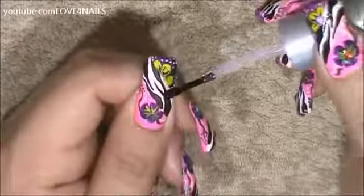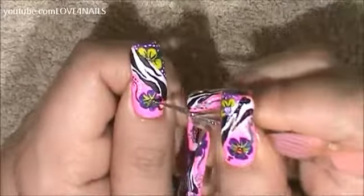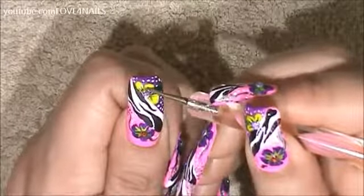I'm going to apply top coat in the center of both of my flowers. On the bottom flower I'm going to be placing a red rhinestone. You can also go silver but I wanted my design to be as colorful as it could be. And on the top yellow flower I'm going to be placing a lavender rhinestone.